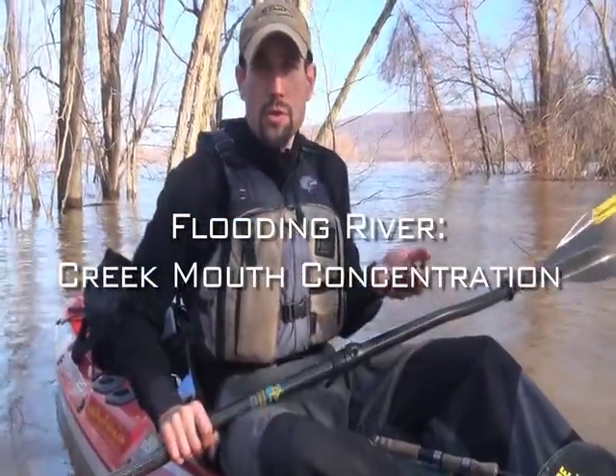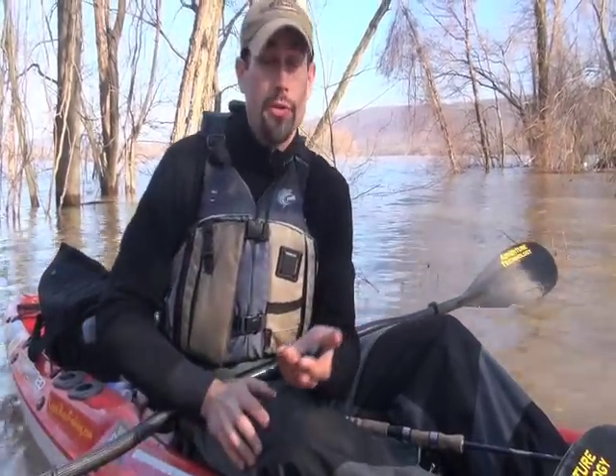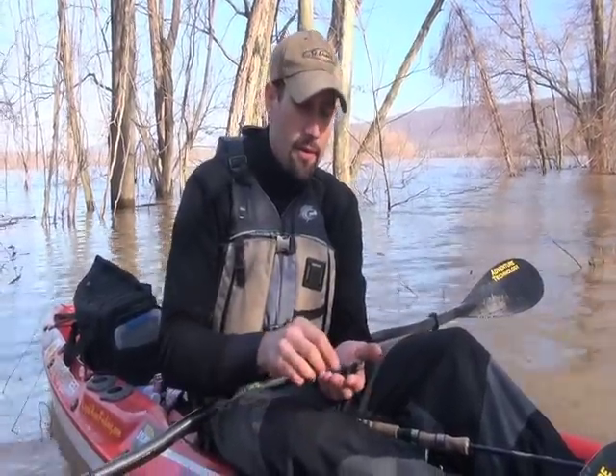It's March 12th, the water is still cold, still winter but approaching spring. This river is flooding and this tributary creek is really backed up like a little pond, and that's what we've been fishing today. We've caught a number of nice fish, and our pattern overall has been something small and black, lifting up off the bottom.